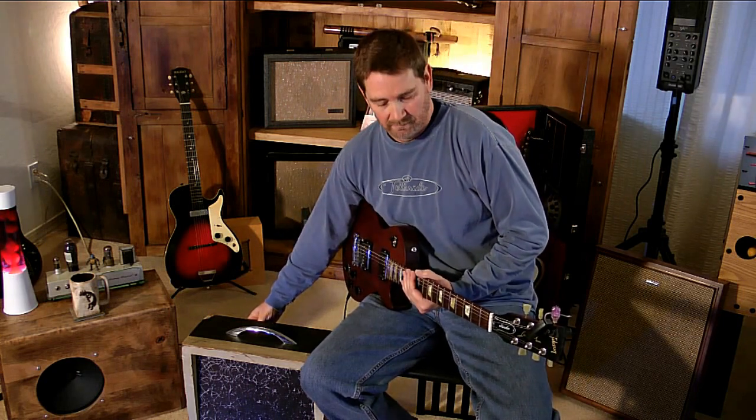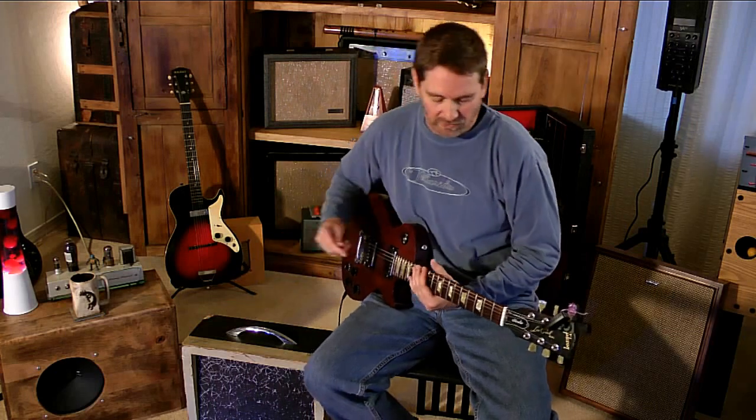Here's a little demo of the tremolo. I have the strength on fully so you can make sure you can hear it.